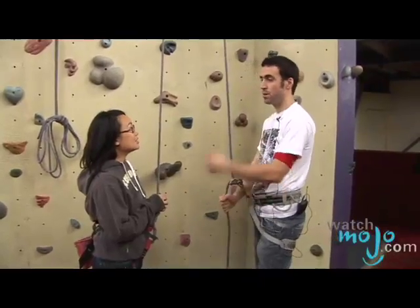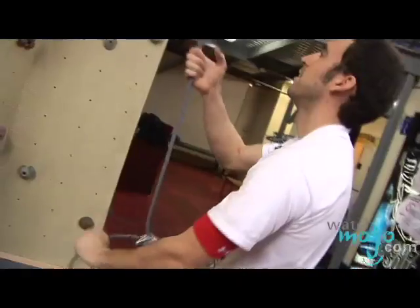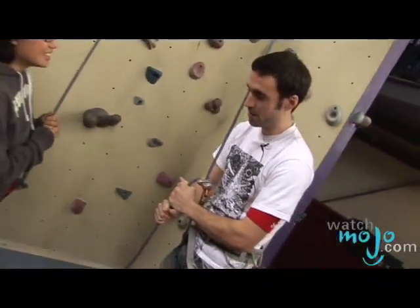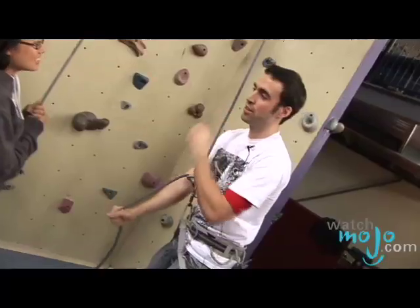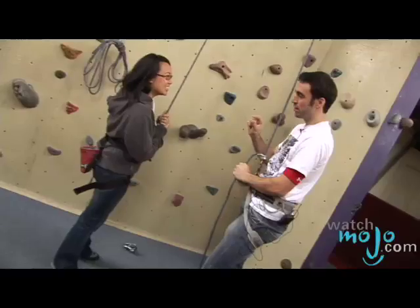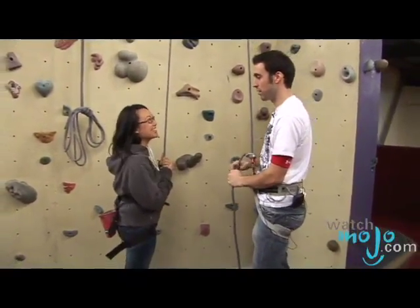As you're climbing up, I'm going to be belaying you — that means I'm holding the rope as you go up. I'm going to do a four-step system that always lets me hold the rope like this, and you can feel the tension coming into your harness. I'm going to try to keep you just a little bit tight so you feel safe when you're going up.